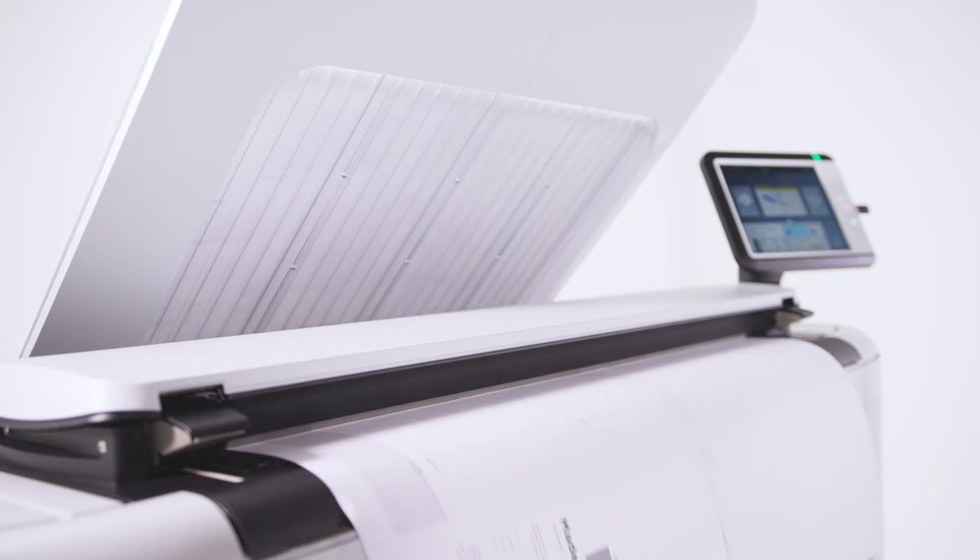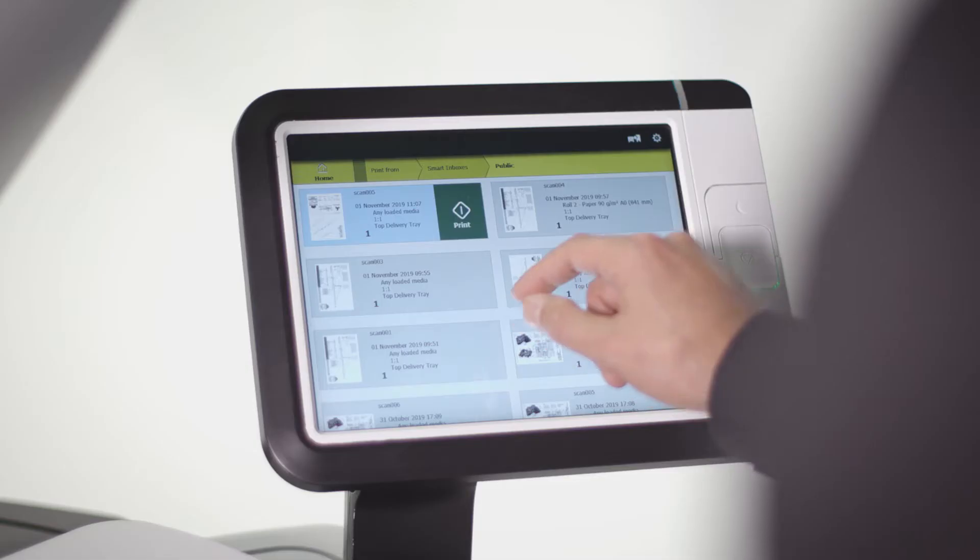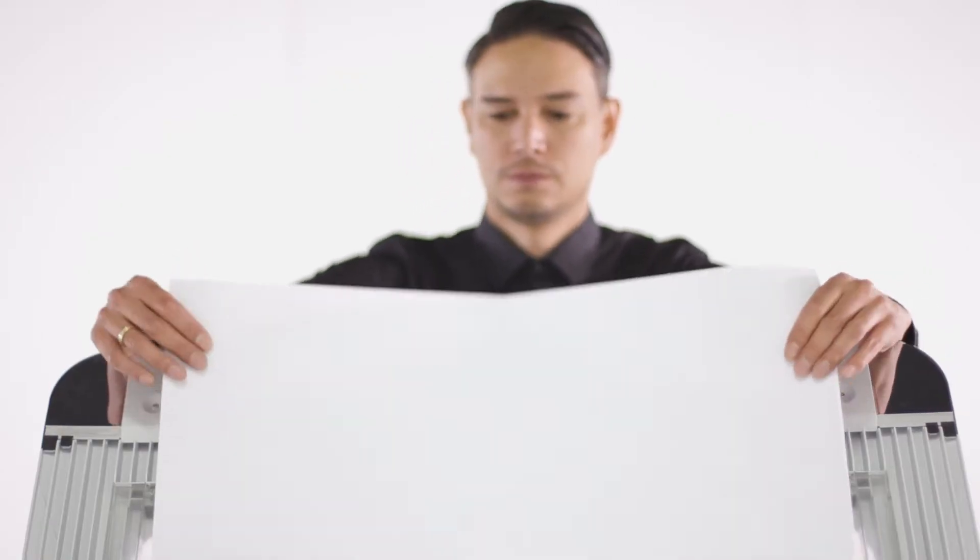The PlotWave 3000 series enables users to print only the files in their own inbox, essential for project group environments. Virtually no warm-up time means users can quickly print and collect their own confidential designs.